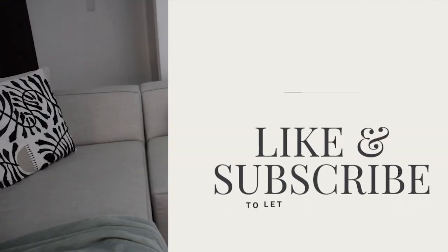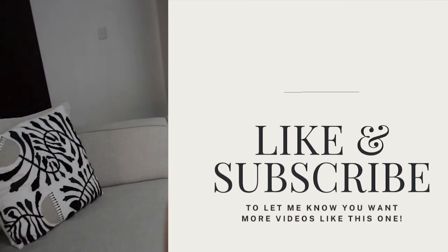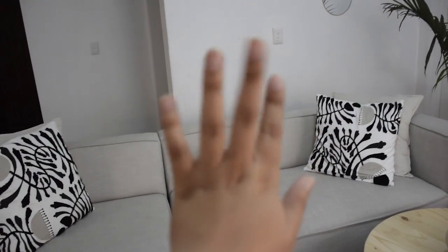I hope you guys enjoyed the video. Don't forget to like, subscribe, and comment. Thank you for watching — bye!